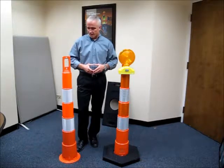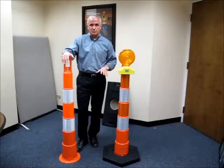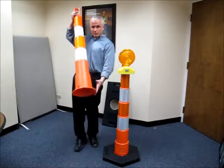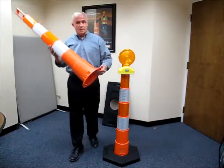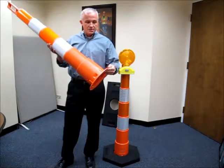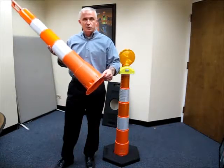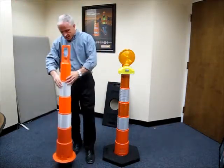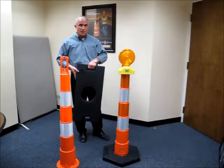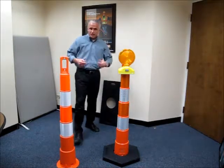Demand has increased dramatically. As a result of that we've taken a look at a couple of the design features of this product and we've upgraded them. The first and most important one in my mind is at the base of the cone. We created what we call a radius corner at the base of the cone and added plastic to that corner to create an area where there's no stress point. The importance of this is that when you're using a 30 or 16 pound base out in the field and throwing these down or picking them up to put on a truck, these corners can split and tear.